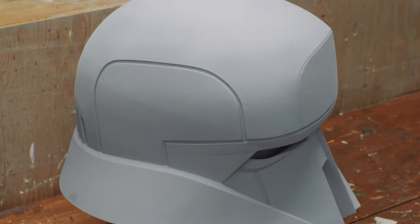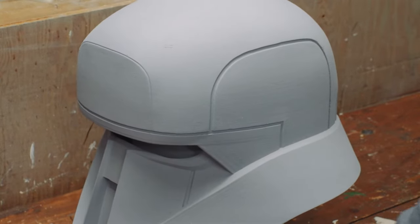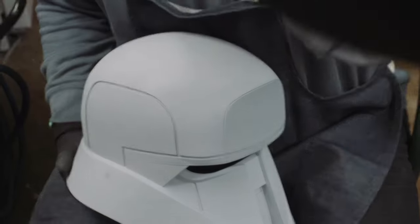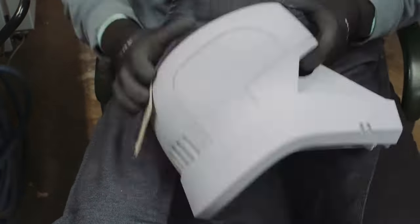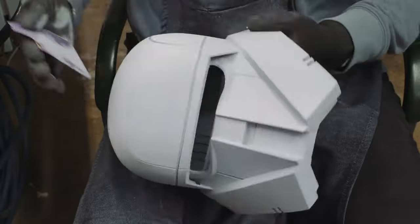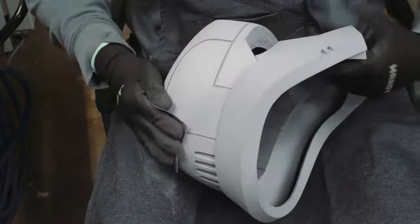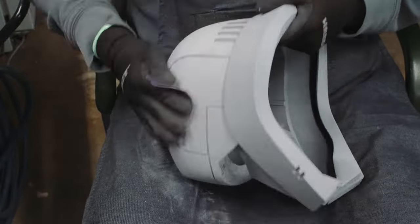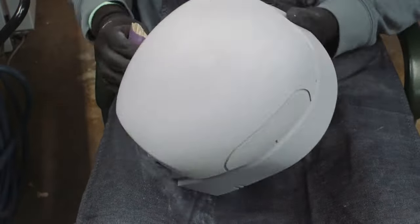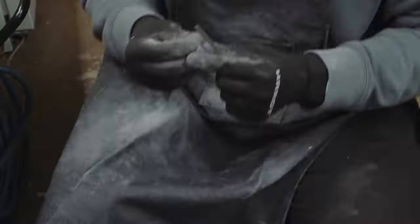Here it is — first coat of primer. You can kind of see there's still some lines, still some stuff, but overall that first real thorough go of sanding is going to really benefit you in the long run. It's kind of a pain and takes a while, but it's better to have sanded a little too much than not enough on that first layer. So here I went back over the primer with 220 grit, sanding with a real delicate hand, just kind of going over the entire thing, knocking all those high points off.